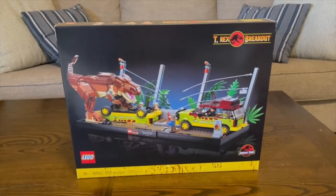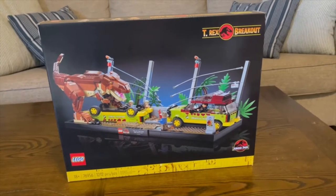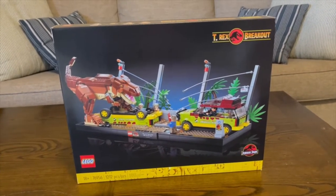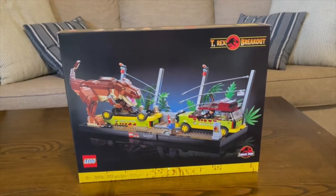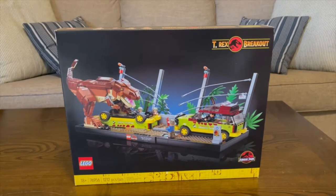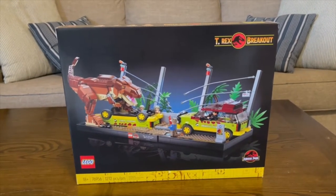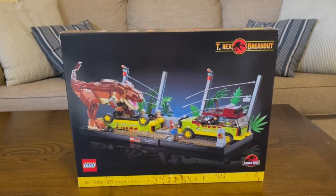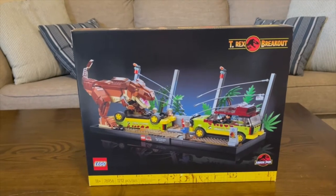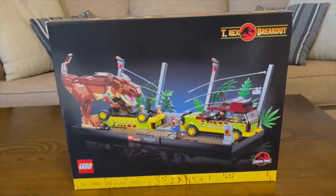Hello guys and gals, Debo the Hero here with another video. Today we have set 76956, the T-Rex Breakout Jurassic Park set. This was released on April 19th, which was Easter Sunday here in America. This was a Target exclusive and Lego Store exclusive, and Targets were closed on Easter Sunday. I pre-ordered this set and it was just delivered today. Let's take a look at it.